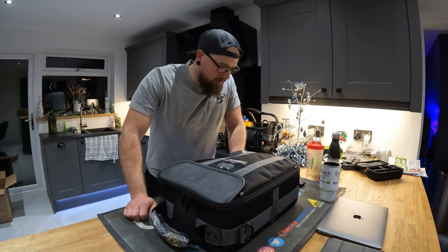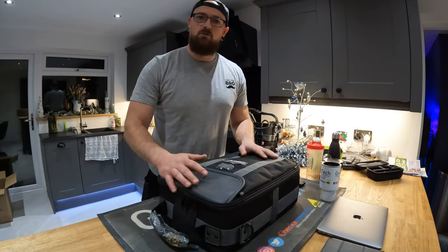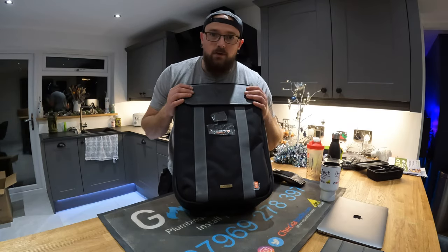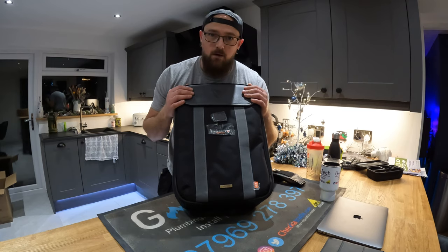Hello, it's Lee from GasTech. Thanks for coming to watch the video. This is a video on the Velocity Rogue 1.5 van bag. I haven't seen a video reviewing this bag — there probably is one out there but I thought I'd do my own view on it.